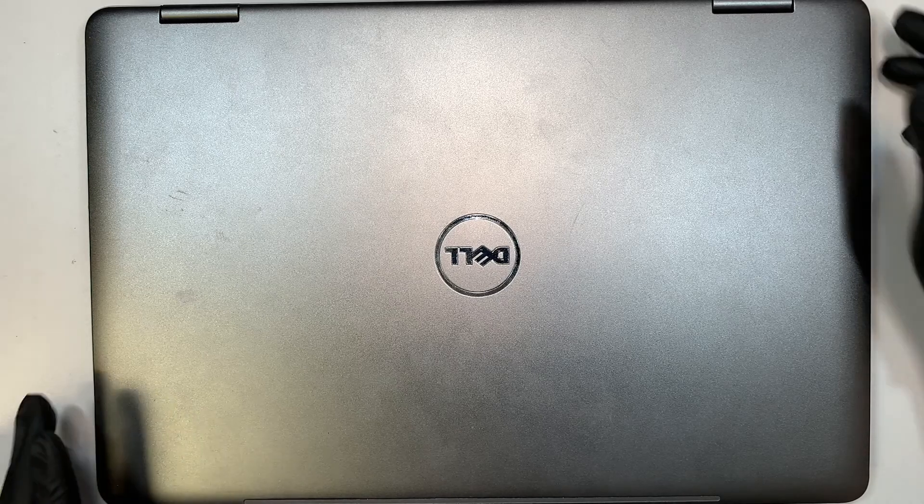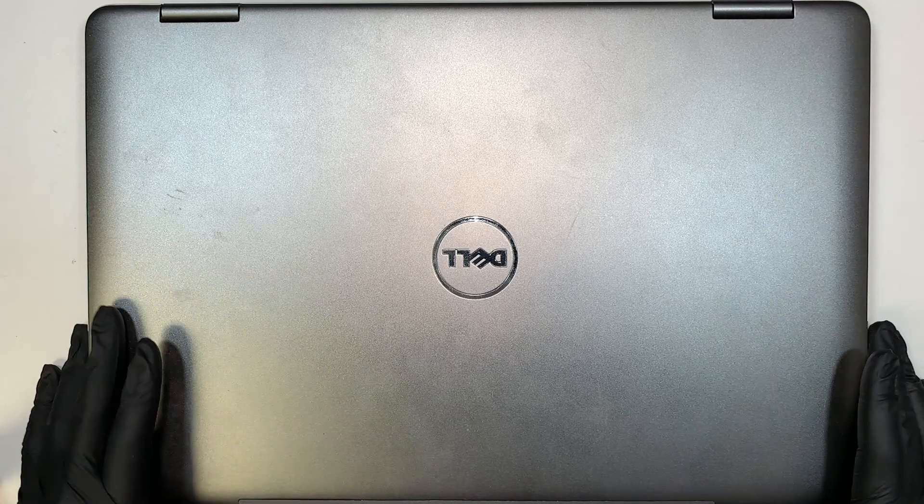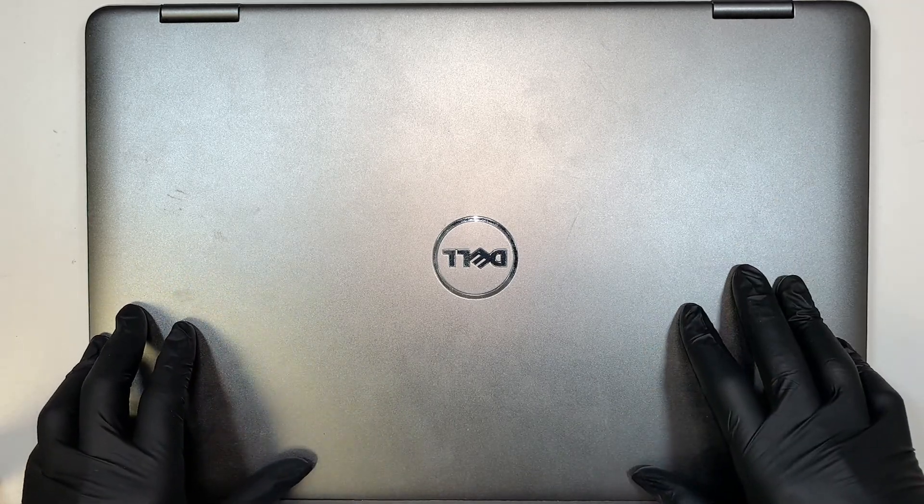Hi, welcome, Simon here and I hope you're doing well. In this video I'll walk you through step-by-step on how to do a battery replacement on a Dell 17-inch laptop.